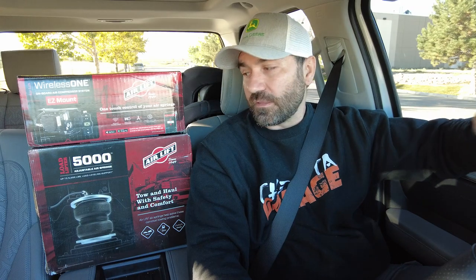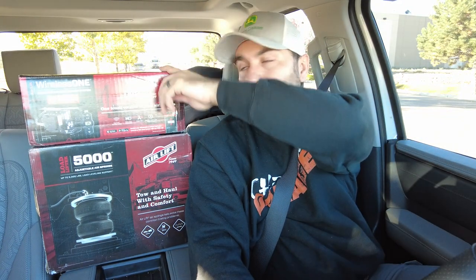This kit is 100% bolt-on. It took me about an hour and a half to an hour 45 minutes to install while recording the video, so it's extremely simple — doable with very basic hand tools in anyone's garage. Highly recommend this to anyone towing or hauling on a daily basis with your Tundra, whether it's a work truck or daily driver. The Wireless ONE kit is not the cheapest, but in my opinion it's worth every penny to be able to control your airbags on the go.